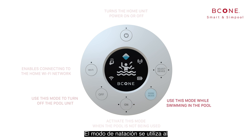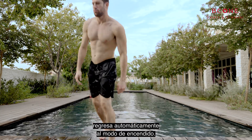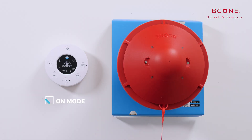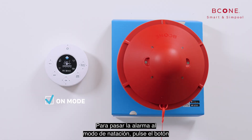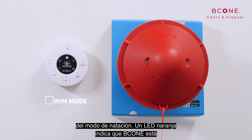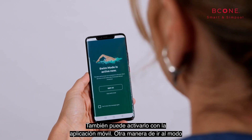The swim mode is used while swimming or using the pool. When B-Cone senses several minutes without activity, it goes back to on mode automatically. To switch the alarm into swim mode, press the swim mode button. An orange LED indicates that B-Cone is in swim mode. You can also turn it on via the mobile app.